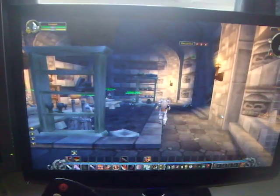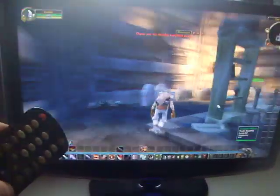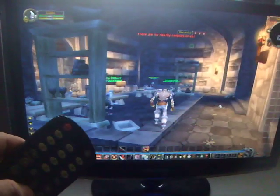I haven't quite got the repeat rate working very well, but as you can see I can now control World of Warcraft with my TV remote control.